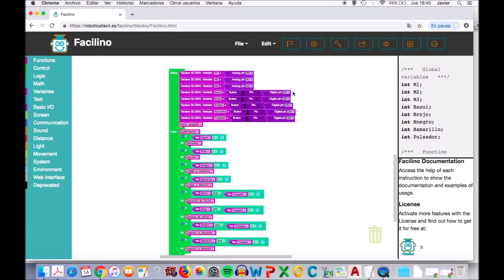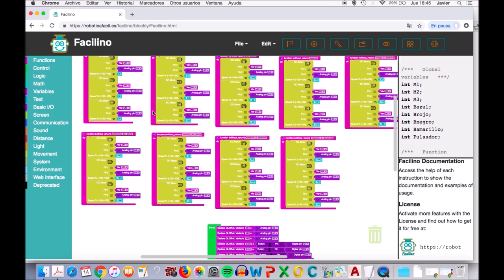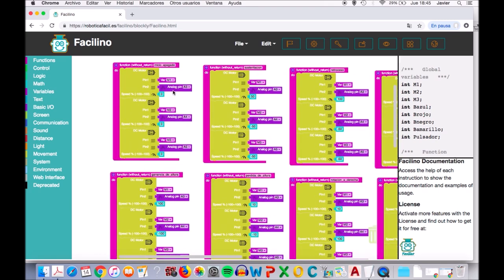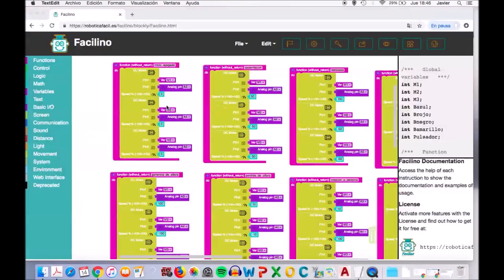Para explicar el inicio_apagado, vemos aquí arriba que tengo puestas todas las funciones, cada una asignada a un movimiento. El inicio_apagado tiene el motor 1 apagado en 0, el motor 2 apagado y el motor 3 apagado. Como hemos dicho antes, el ejercicio pide una sustentación en la que el motor 1 gira a derecha al 50% y el motor 2 y el motor 3 a izquierda al 50%. En el programa voy a asignar que a derecha es positivo y a izquierda es negativo. Entonces, en la sustentación el motor 1 está al 50% y el motor 2 y el motor 3 están al menos 50%, lo que significa que van a girar a izquierdas.